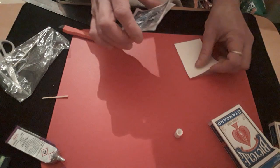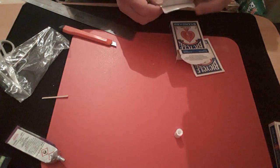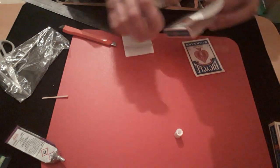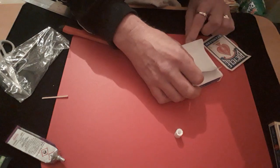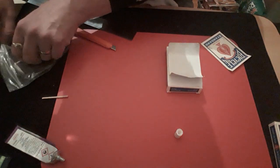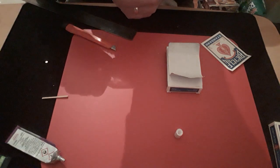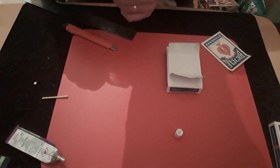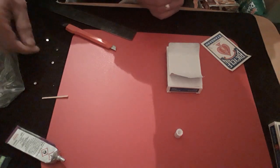Now your box top piece is ready, and it's your card which is going to get stuck to that. Close your box up, then place your card on there with the back onto the box top and get another four magnets. There's one, there's a second — I'm going to have to separate them — there's a third, and then there's a fourth. So we've got four little magnets there.